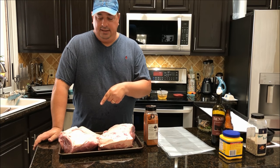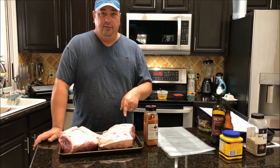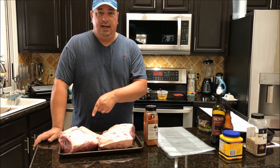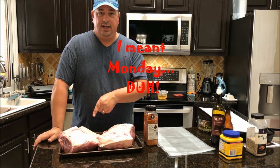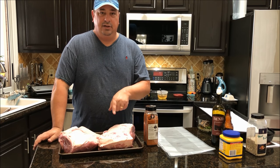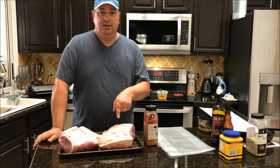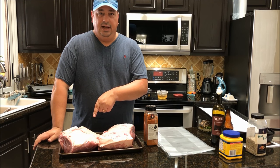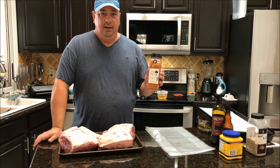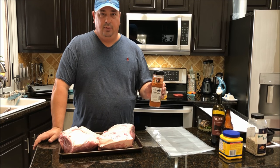The sous vide one is going in for 36 hours at 155°F, and then on Tuesday the other one goes on the smoker for about eight or ten hours. The sous vide one we're going to post-smoke for about two and a half to three hours when it comes out, and the other one we're just going to smoke the whole time. I'm getting ready to put some pecan butter rub from Running Wild on both — it goes really well with pork and chicken.